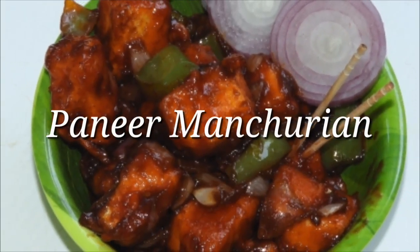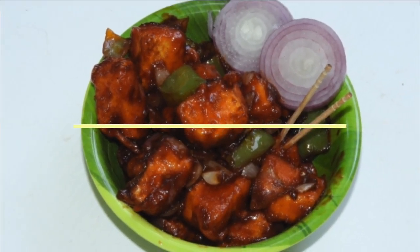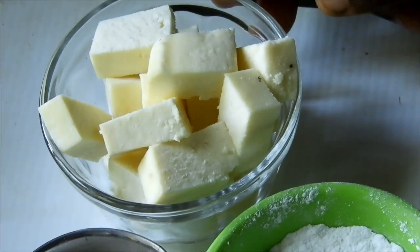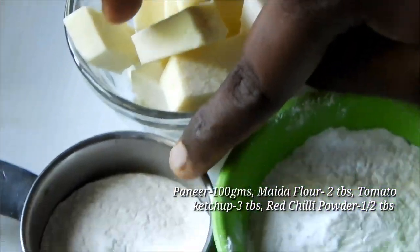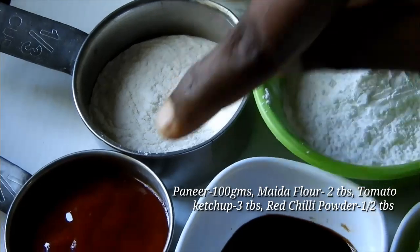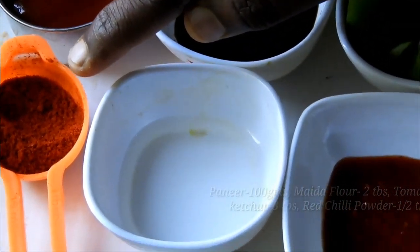I am going to cook the paneer manchurian with 10 tablespoons of schubes, 1 tablespoon of mayo, 1 tablespoon of ketchup, and a little cheese.